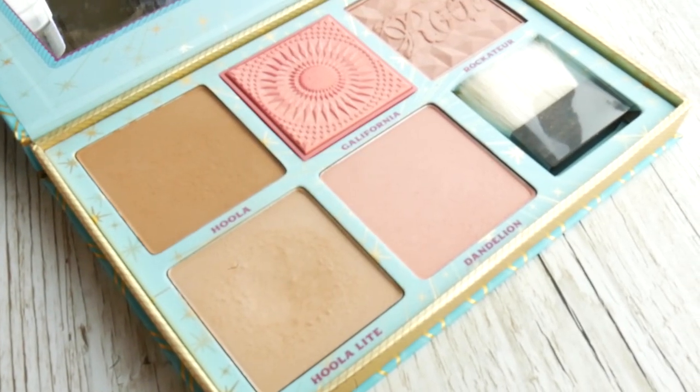Obviously as this is a bronze look I'm gonna take some bronzer. Now usually I would use Hoola to bronze up my face but I think I'm gonna try a bit of a different one today. It's a bit cooler toned than the original Hoola.